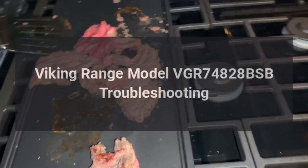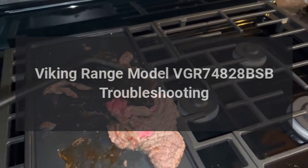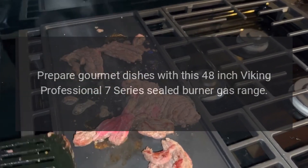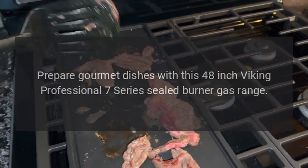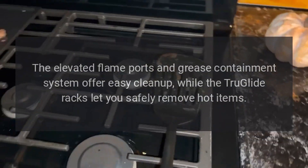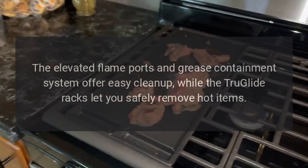Viking range model VGR 74828 BSB troubleshooting. Prepare gourmet dishes with this 48-inch Viking Professional 7 Series sealed burner gas range. The elevated flame ports and grease containment system offer easy cleanup, while the true glide racks let you safely remove hot items.